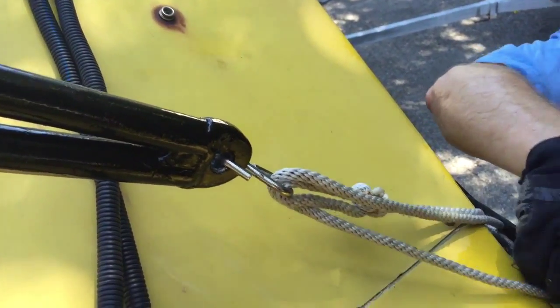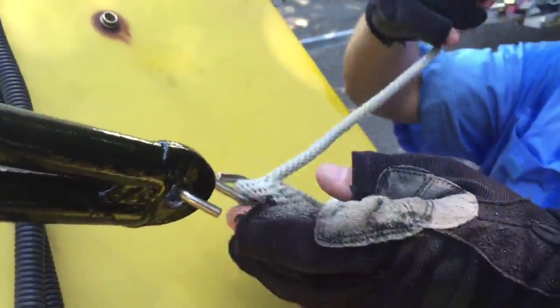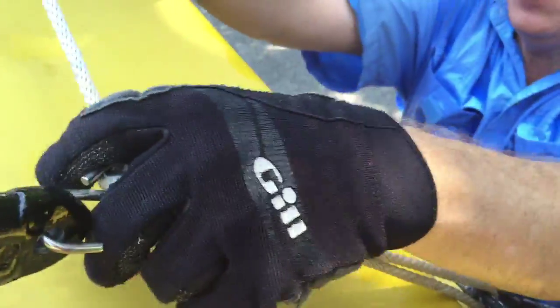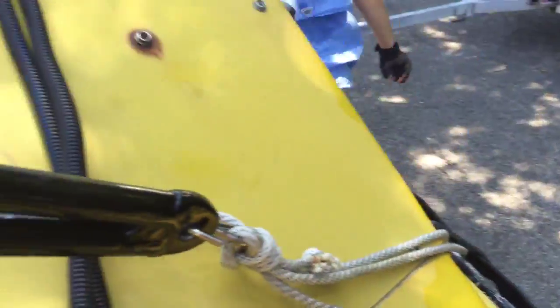Put it through there, put it through there, put it through here again, and then I'm going to do a couple half hitches — half hitch, half hitch, half hitch — all right, then I'm going to walk around the other side.